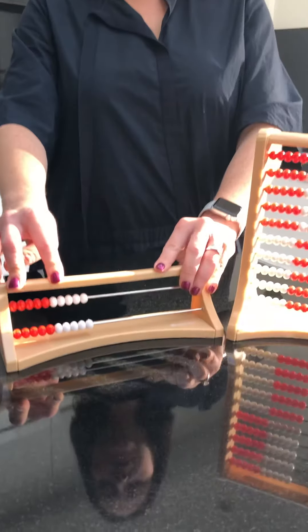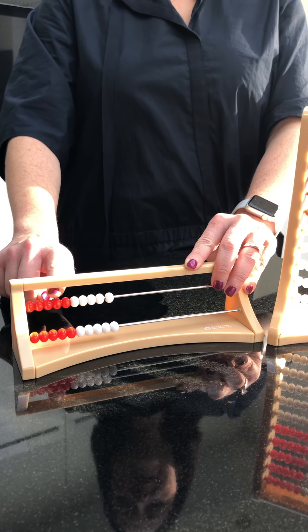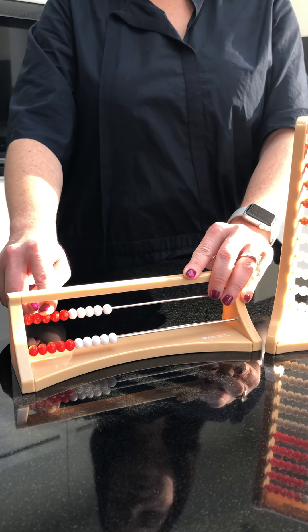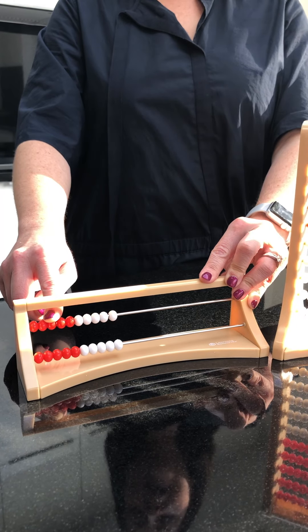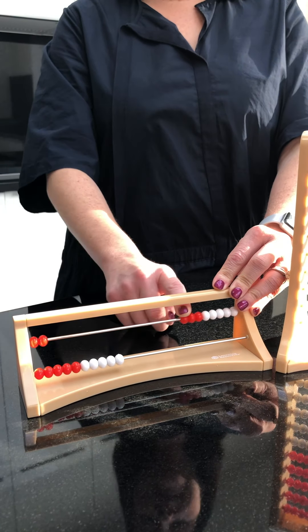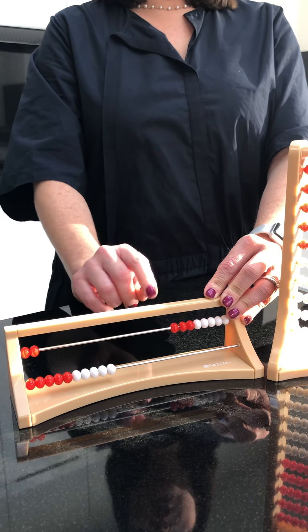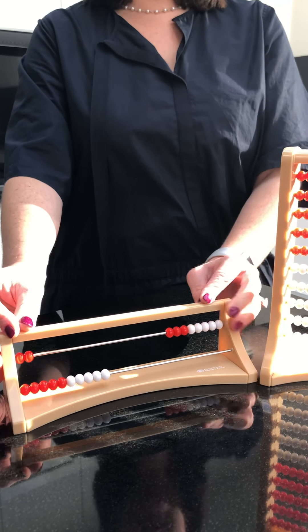Using the Rekenrek to build numbers — if I want to make the number eight, I could count one, two, three, four, five, six, seven, eight using one-to-one correspondence. That's the first step; that's where we all start. The idea though is that I work away from that, that I can use chunks of numbers to make the number eight. I've counted my eight and I slide them over together. You don't want to slide the beads over individually — you want to move them in groups to develop subitization, about the grouping of numbers.